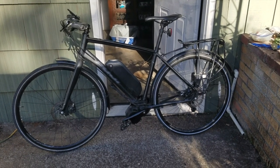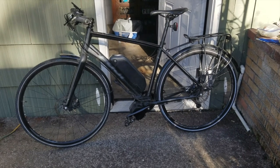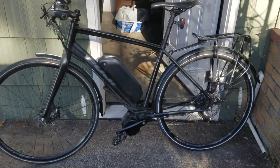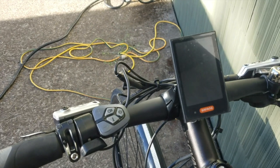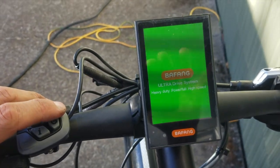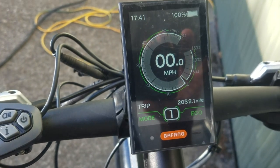This is my bike with a Bafang BBS HD motor on it, and this is a 2,000-mile review. I'll talk about some of the things I've changed, some of the things I've liked, and any issues I've had. Here's the display — I've got 2,031 miles on it since November.